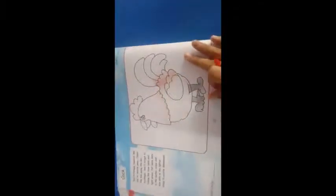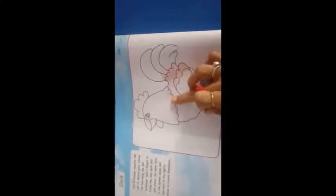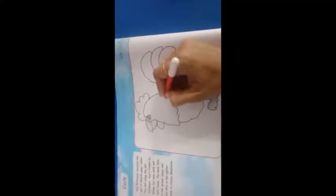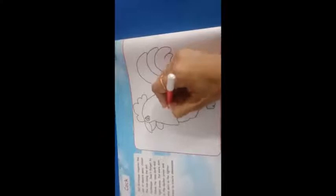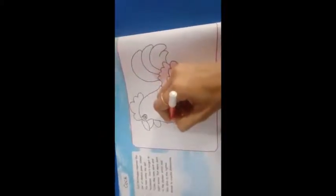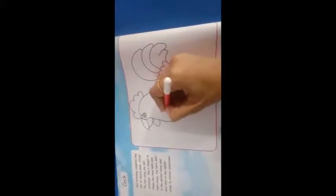Color the hand using the dot technique. Don't forget, follow the tone dark and light areas. Put more dots in the darker areas and less dots in the lighter areas to create dimensions.